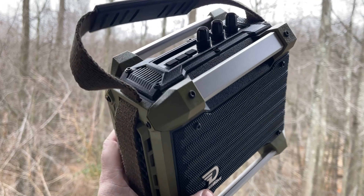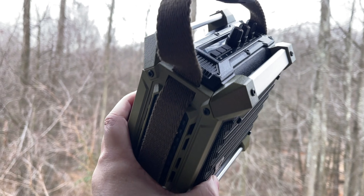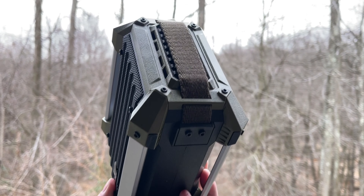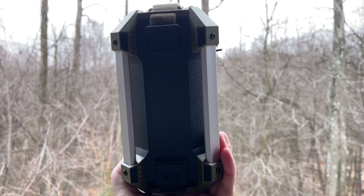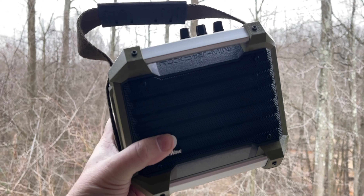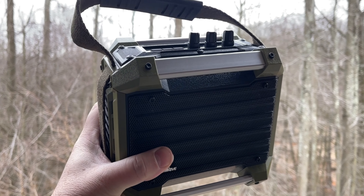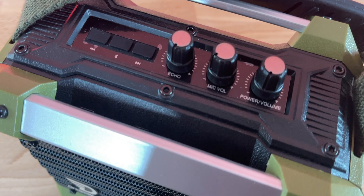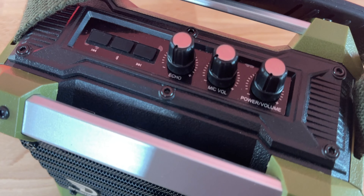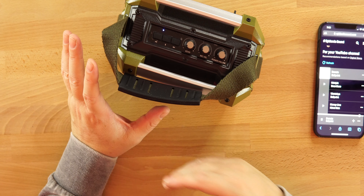That's about halfway up on the volume right there — lots of volume, sounds really good. I can feel the sound on my hand coming out.